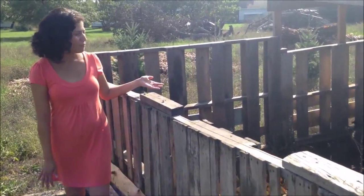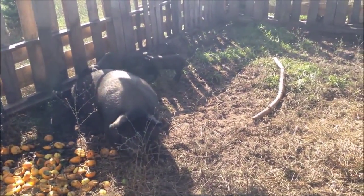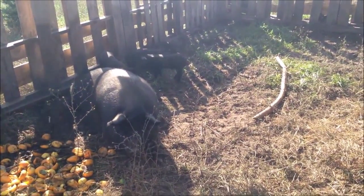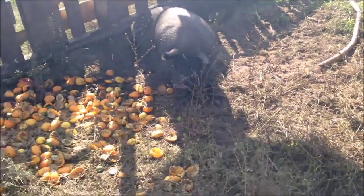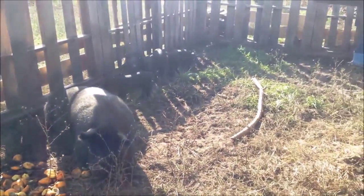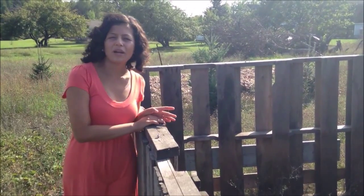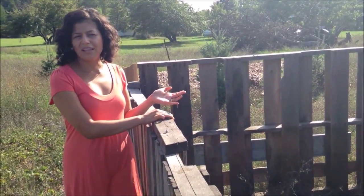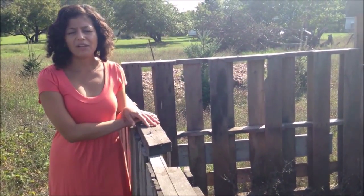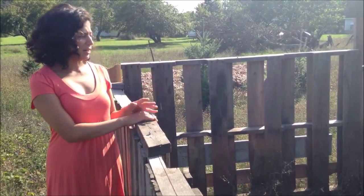In here we have Bertha, our sow, and her four little babies that are about four months old. As you can see, we give them compost to eat and we get the compost from town as well — from the local food co-op, restaurants — a lot of it's organic. It's really great and it lowers feed costs. We hardly ever give our pigs feed because they get a variety of vegetables all the time.